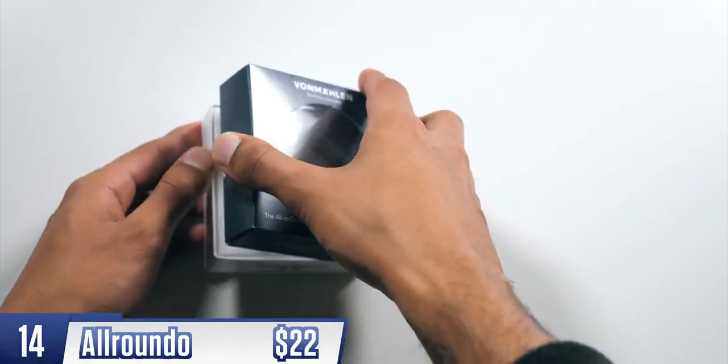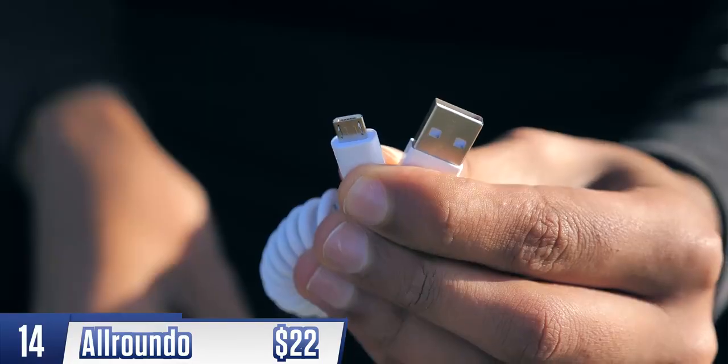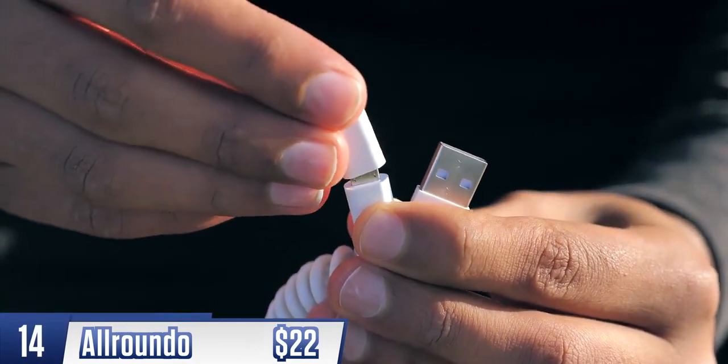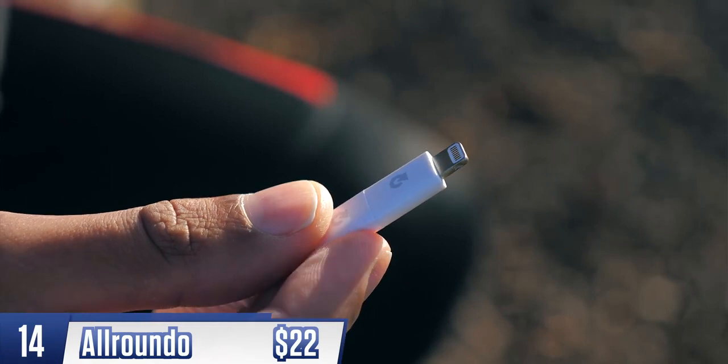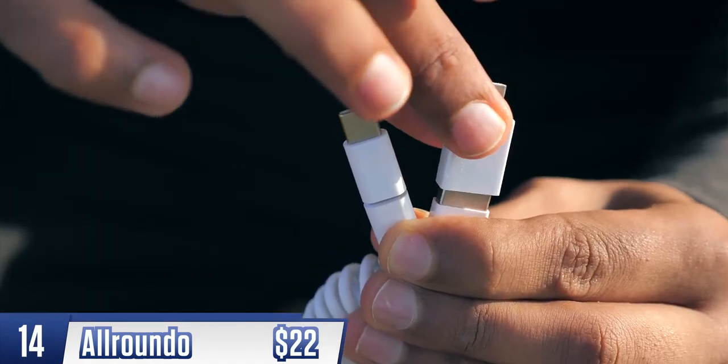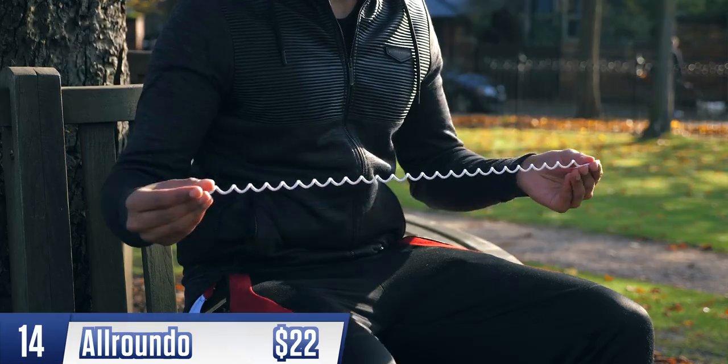The All-Roundo is an all-in-one charging cable. On the main end, you've got micro USB, USB-C, and Lightning for Apple. What's also cool is that it lets you convert the USB-A port on the other end into a USB-C port. It's also coiled to prevent tangling.